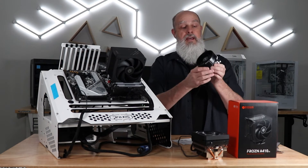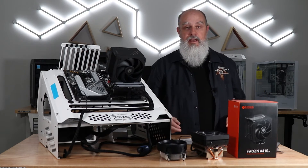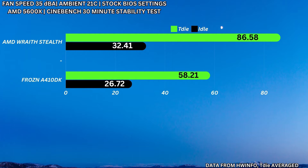For the 5600X at 100% fan speed — running Cinebench for 30 minutes and averaging the T-die values — I got 80.15°C for the Wraith Stealth and 56.4°C for the ID Cooling. For the 35 decibel test, acknowledging it's not a fair comparison with one fan versus two, temperatures were 86.58°C on the Wraith Stealth and 58.21°C on the ID Cooling — a significant improvement. At idle with the 5600X, I got 32.41°C on the stock cooler and 26.72°C on the ID Cooling, again a significant improvement.